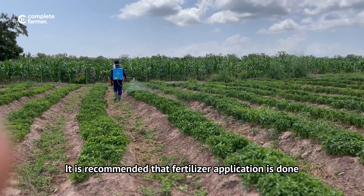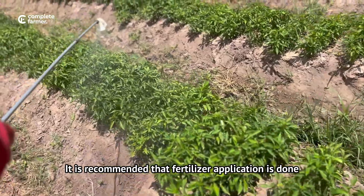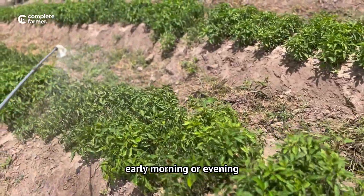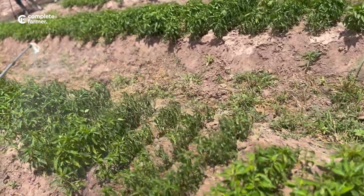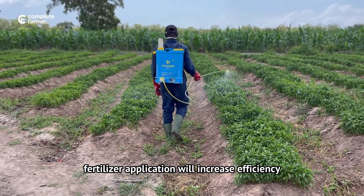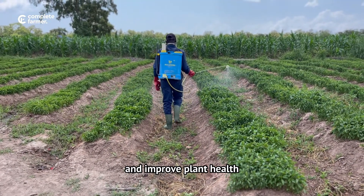It is recommended that fertilizer application is done early morning or evening to crops that are actively growing. Fertilizer application will increase efficiency and improve plant health.